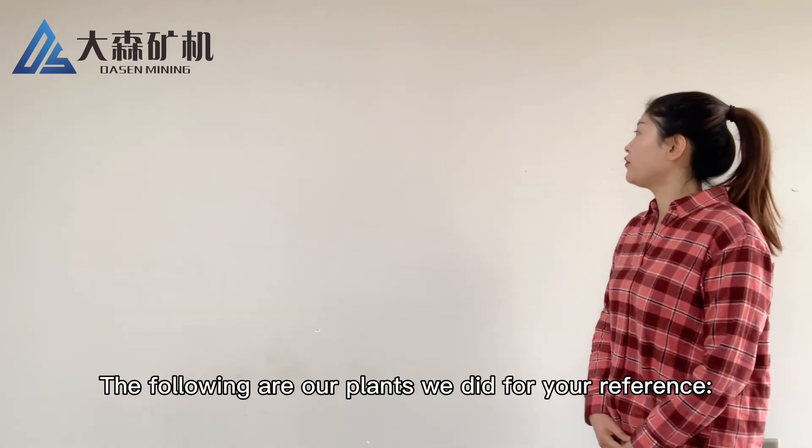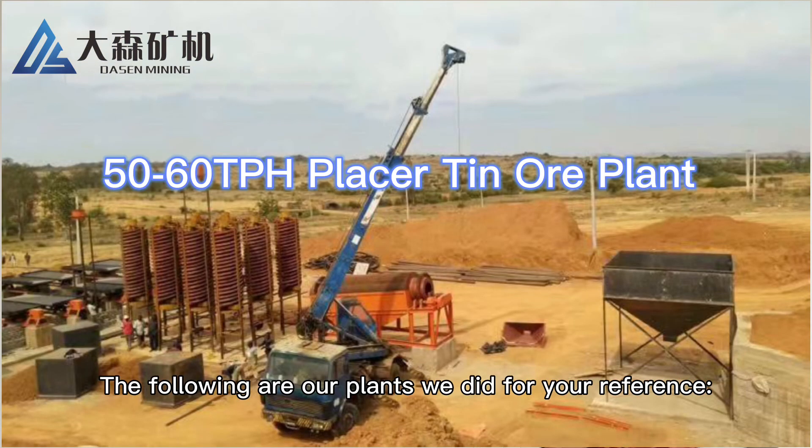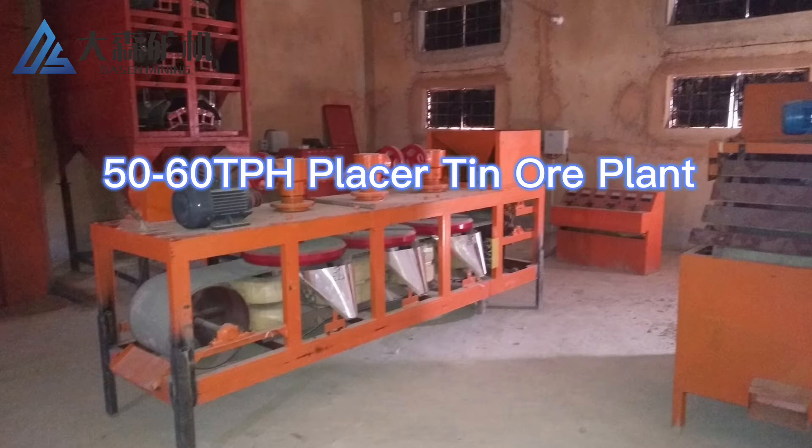The following are the plant designs we have done, for your reference.